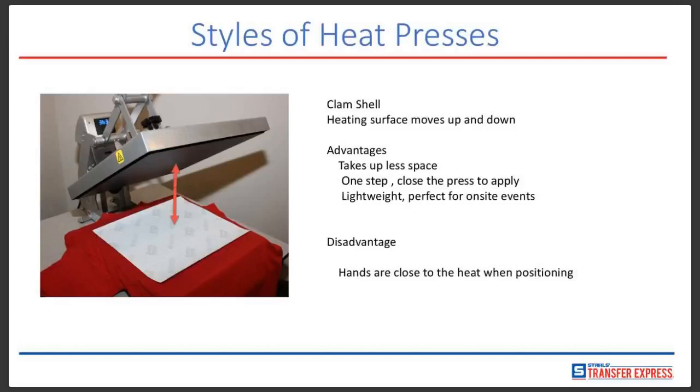The clamshell is also very lightweight, so you can take it to on-site events. We have customers that take these to races, sporting events, wrestling tournaments. I have a customer with a trailer who takes it to different sporting events and makes a lot of money on the side doing that. The disadvantage is that your hands are relatively close to the top platen that heats up, so there is a possibility of burning your knuckles — it's rare, but it has happened. Your hands are a bit closer to the heat when positioning versus the swinger.